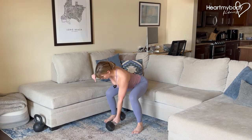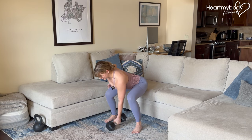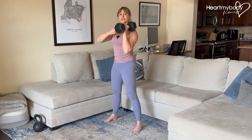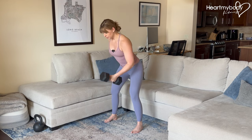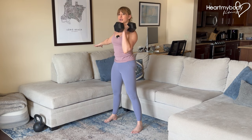From here, we're gonna drive through our feet, stamp our feet into the floor and explode up as though we were trying to jump from the floor — but we're not actually gonna leave the floor. We're gonna use the power of our lower body to drive the weight up to the front of our shoulder. Slowly lower down, squat, and drive it up.